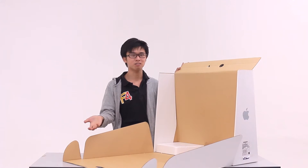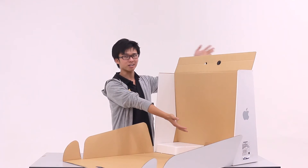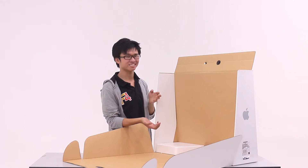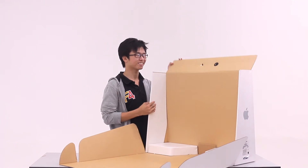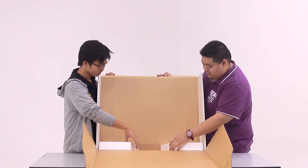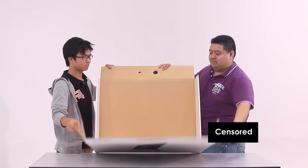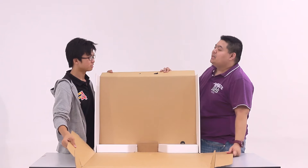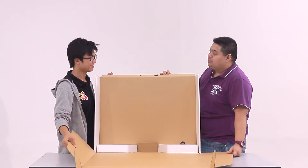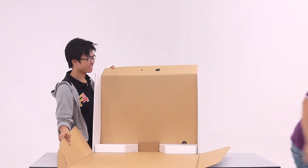What the heck — there's nothing in the box! Where's the iMac? It's supposed to have an iMac. Is it one of those Mac Minis? No, no Mac Minis here — it's an empty box. Did you put the iMac back inside the box? I think I forgot.